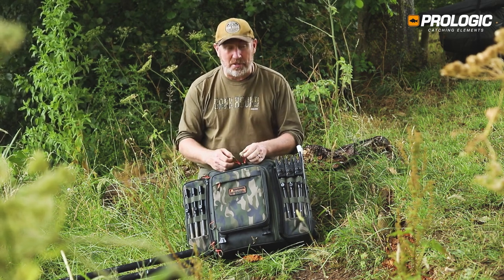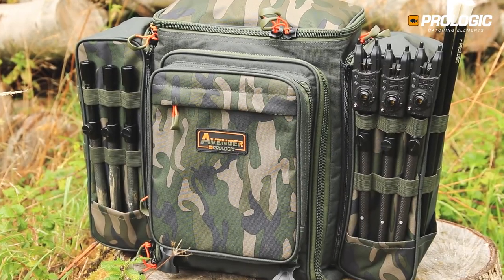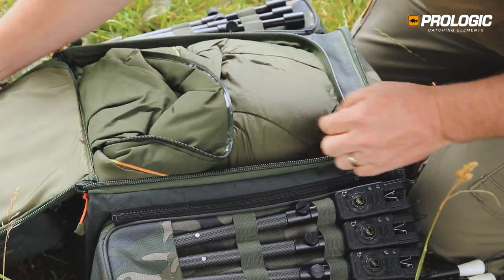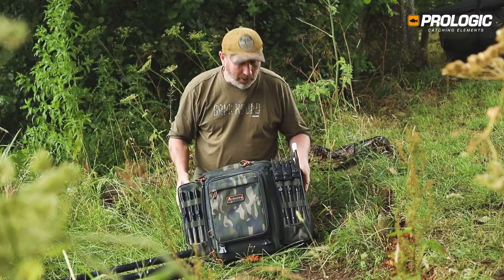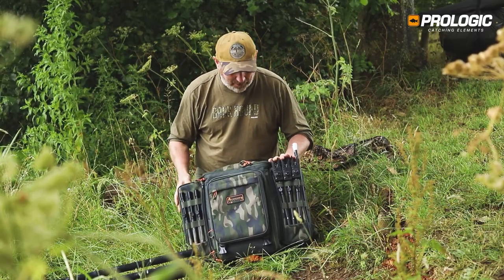It's got heavy-duty 10mm zippers with nylon zippers as well, which don't corrode. There's a front entrance as well as a top entrance, and like I said, detachable sides. You've got bank stick mounts all the way around on the external pocket, so this will carry a total of 12 bank sticks.